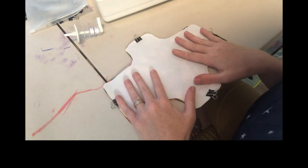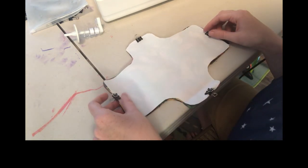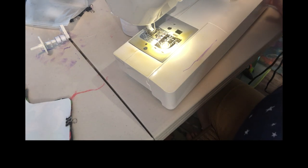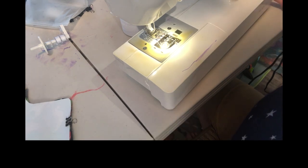Once you have all your layers clipped together, get your sewing machine out and thread it. Every sewing machine is a little different, so you'll need to look up how to thread your specific machine.